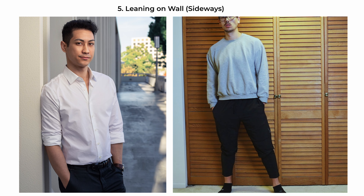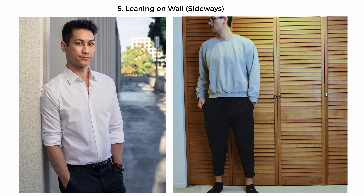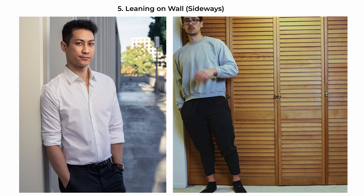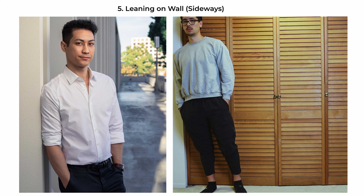The leaning-on-wall-sideways pose creates a look of casual contemplation. Have the subject position with their side to the wall, giving a profile view to the camera. They have their weight shifted onto one leg — the one closer to the wall — which creates a relaxed posture. Their hands rest in their pockets, adding to the laid-back attitude. This pose is effective in environmental portraits where the surroundings contribute to the story of the photograph.